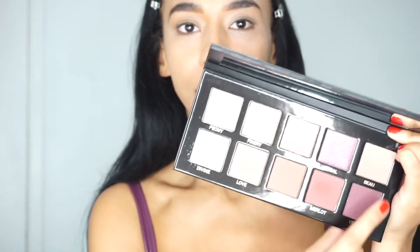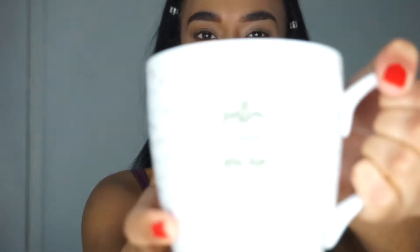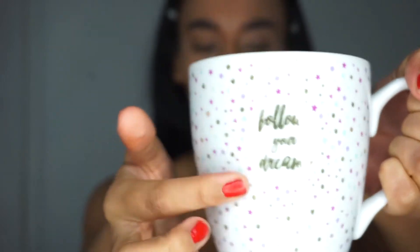There are so many beautiful tones in here - there's the dark colors, the light colors, and also the shimmers. I have a cup of tea in my favorite mug which says 'Follow Your Dreams' - my mum actually got me this. I've got some angel slices as well.